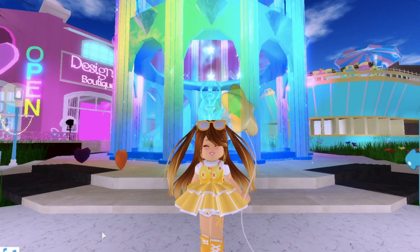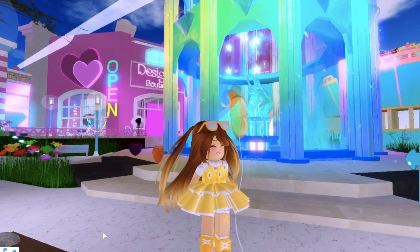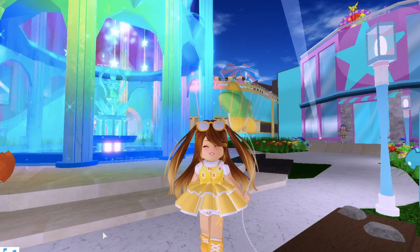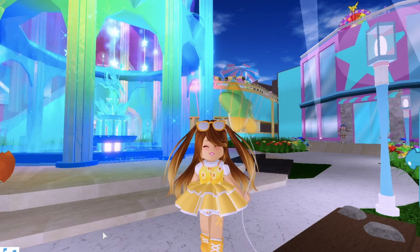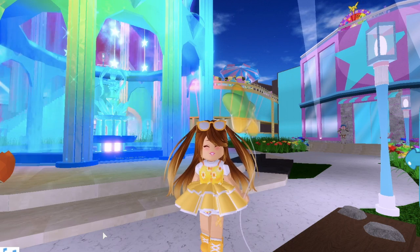Hey guys, Purrgirl here, back to another video, and today I am back playing some Royal High School. And since you guys loved the last one, I am back with another How to Get the Halo video. And today I'm going to be showing you how to get the brand new Mermaid Halo.